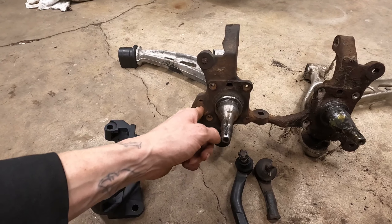Did an eyeball alignment on them. I think they're pretty decent — good enough for it to stay on jack stands until the car's around and I can get a proper alignment. But that's done. I'm going to peel the wheels back off and get started on the rear.